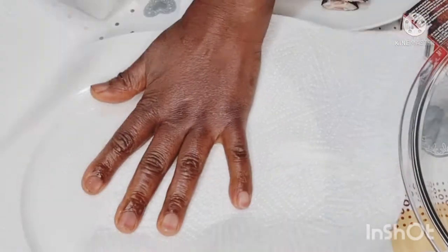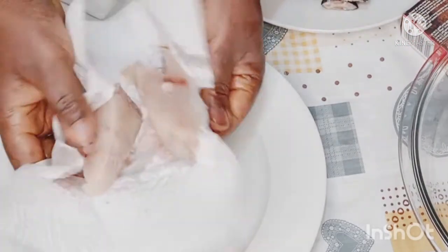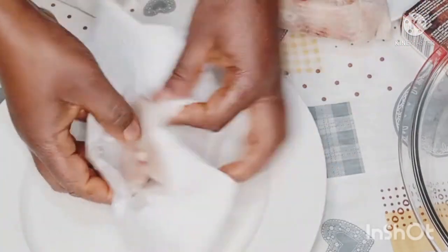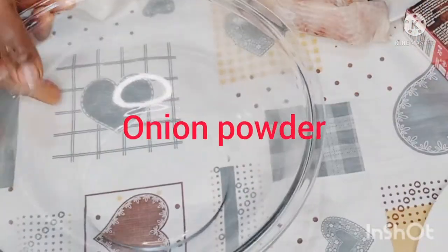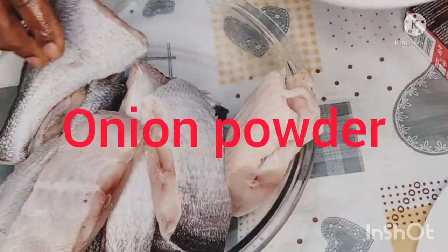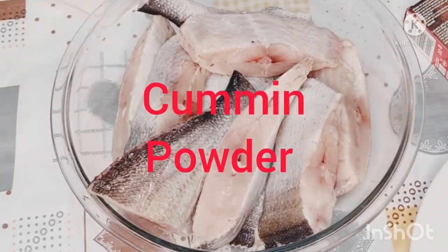After drying your fish, set it aside and prepare your ingredients. For this recipe, I will be using only dry ingredients. Most times I blend my garlic and ginger in a blender, but with this recipe, since I want to fry it to perfection, I don't want anything moist — everything will be dry.